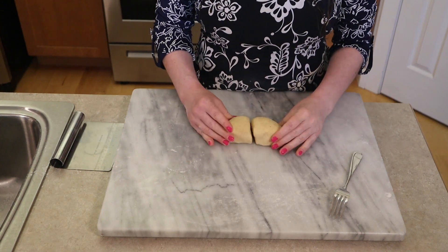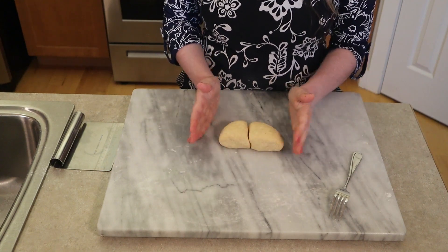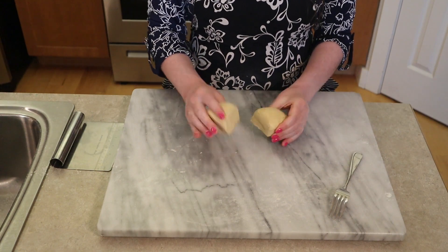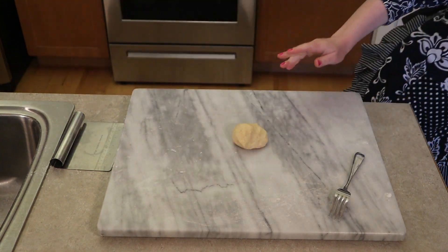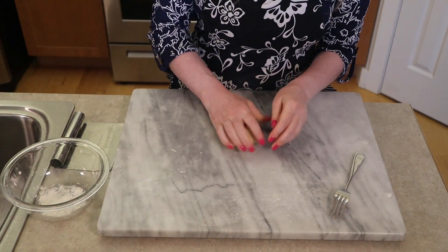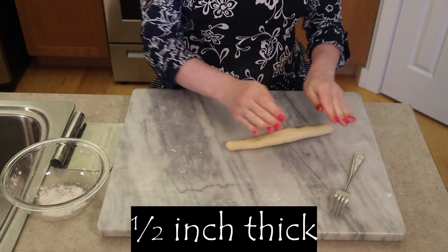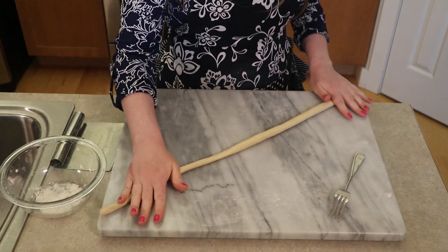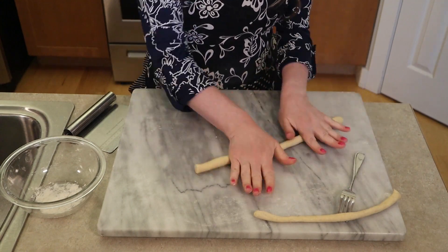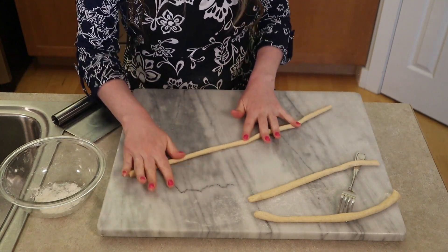Now for the second of the two shapes today — the cavatelli, or small hot dog bun shape, which is common from Puglia and Molise. We're going to start with the remaining half of our half-pound dough. Divide it in half, keep one out, place the other on a plate covered to keep it from drying out. And as we did with the orecchiette, I have a small bowl with a little bit of flour to toss the pieces in.